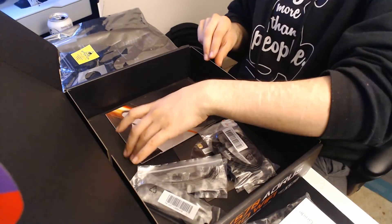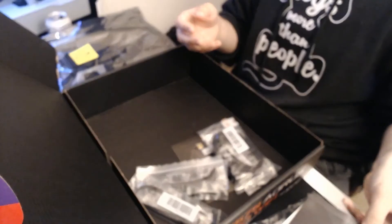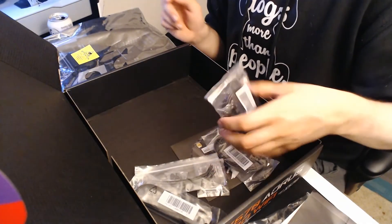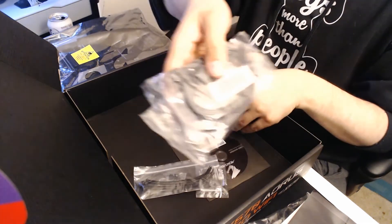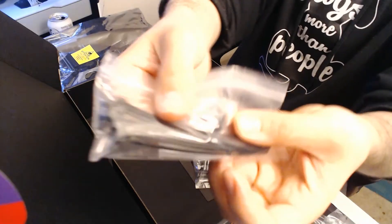Underneath that we have the manual itself. And on this other side we have a bunch of cables — a couple of SATA cables and what looks to be zip ties.